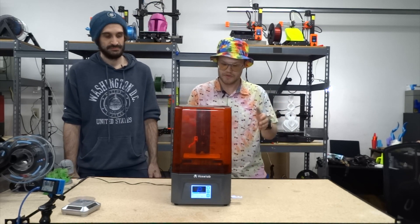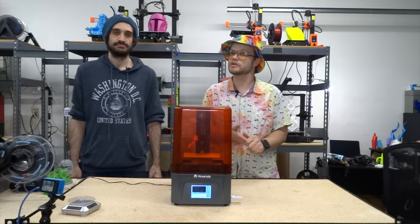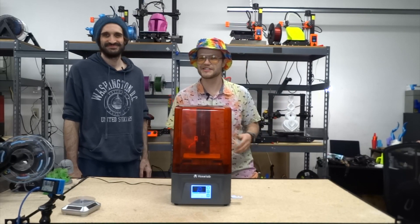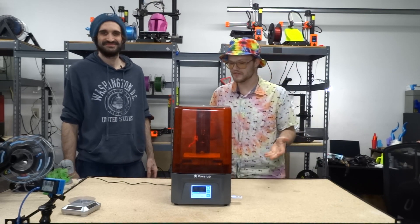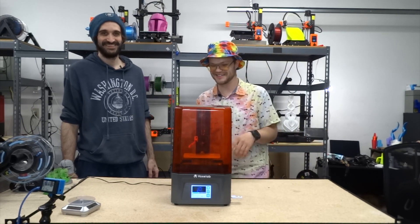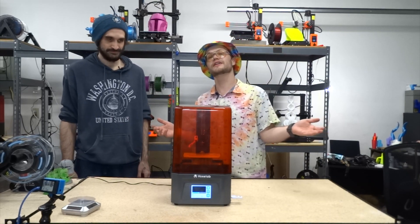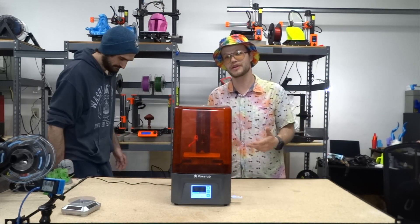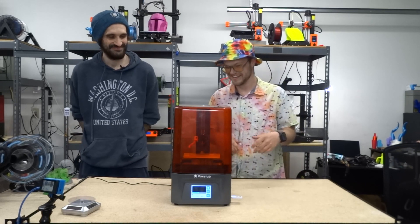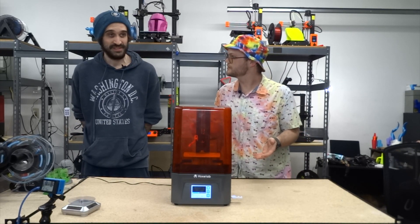This is going to be a quick review on what we think about this printer. Voxelab sent this to us to do a review — they did not pay us for our opinion and did not tell us what to say. This is 100% our own opinion. So let's jump into it — let's start off with the packaging.